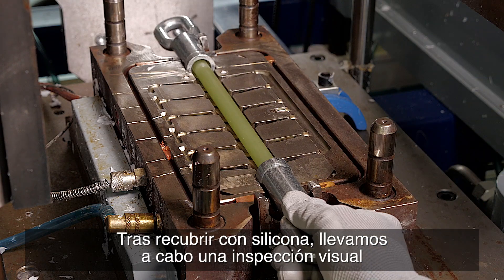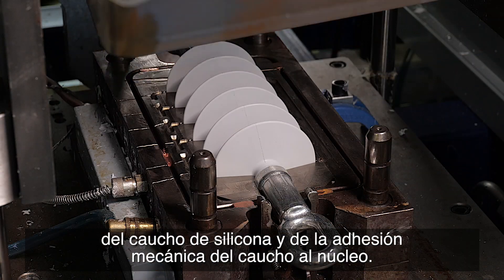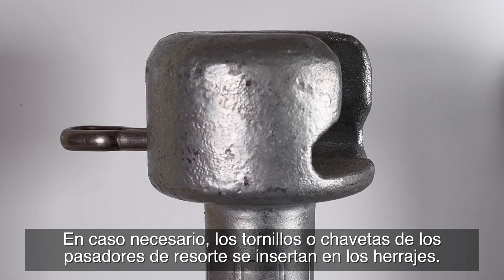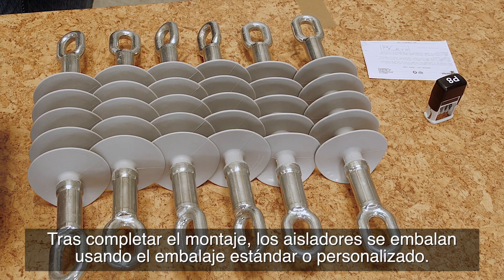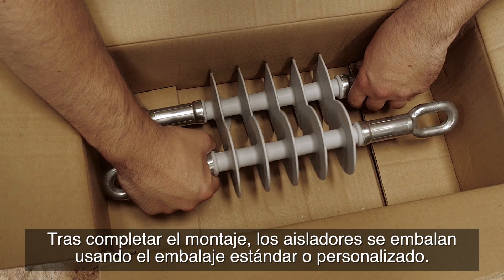After siliconizing, we perform a visual inspection of the silicone rubber and the mechanical adhesion of the rubber to the core. If necessary, bolts or spring cotter pins are inserted into the fittings. Once assembly is complete, the insulators are packaged using standard or customized packaging.